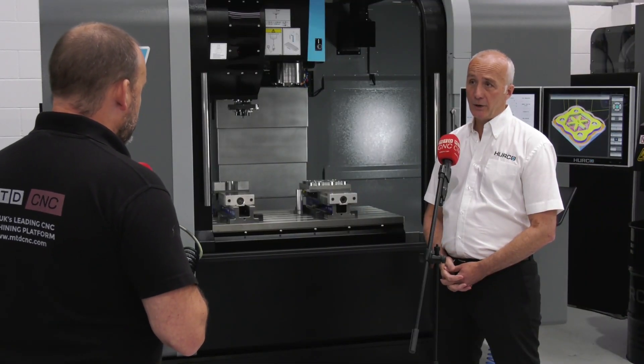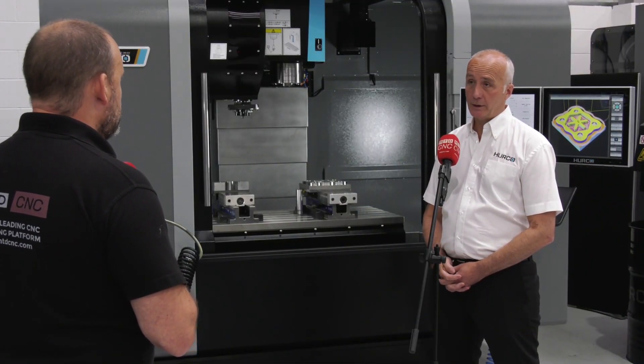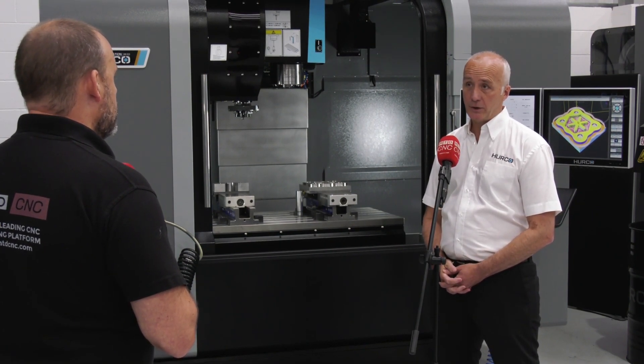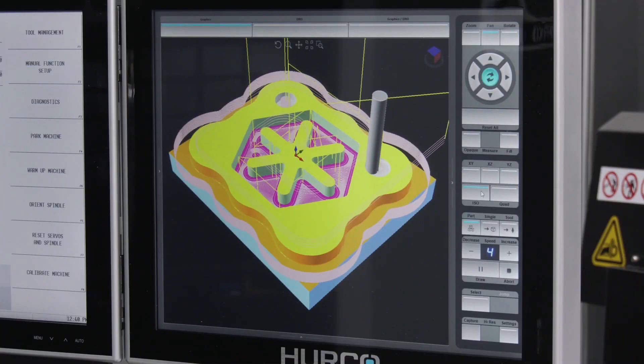Great for a toolmaker by the sounds of it? Yeah, ideal for a mould maker, toolmaker, definitely - or anybody who's looking for high accuracy and better finishes on their parts. Any surfacing work, whether it could be in aluminium or anything else.